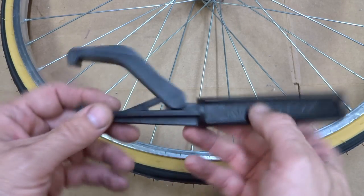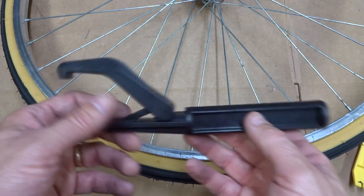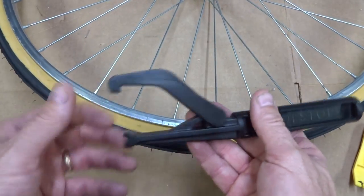It's a must-have tool? Not really — I mean you could probably live without it and just use a regular set of tire levers. But it's always nice to have another tool, and I think this is actually pretty handy.